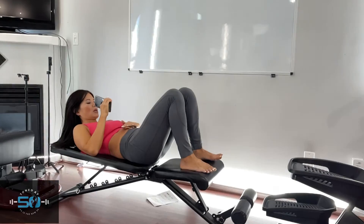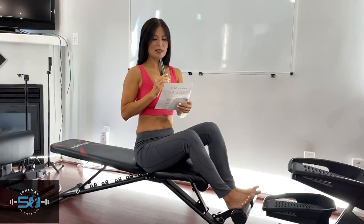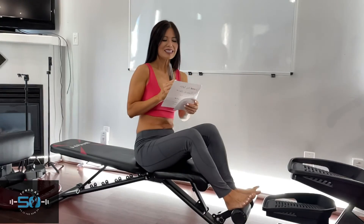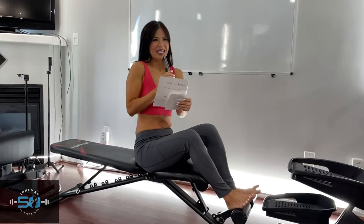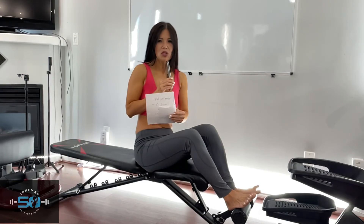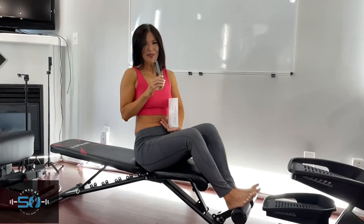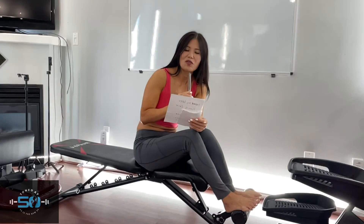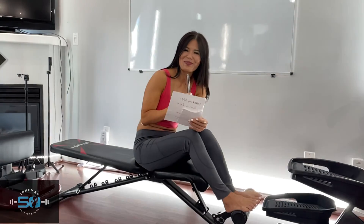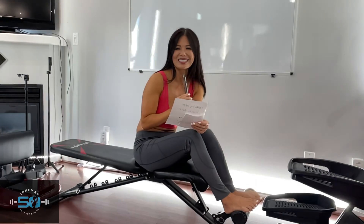So those are five ab exercises that you can do every day at home, even before you get off the bed or before you go to bed. Simple exercises you can do — if you work really hard you'll want to shower after, but if you do them gently you might not sweat, and it's still a great workout to tone the muscles around your abs so you look firm and flat. That's my share for you on how to flatten your belly fast before bedtime. Five exercises. Thank you so much for watching — please subscribe if you like my videos and comment for more.